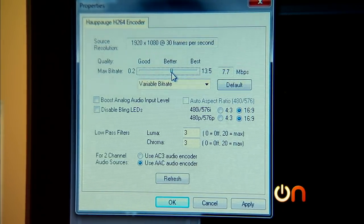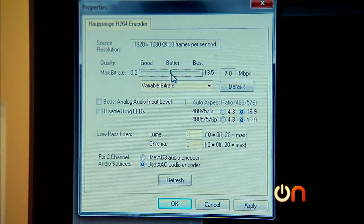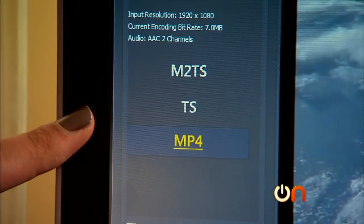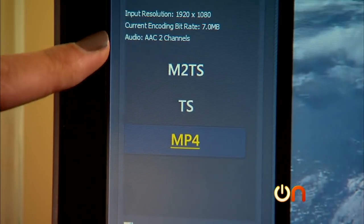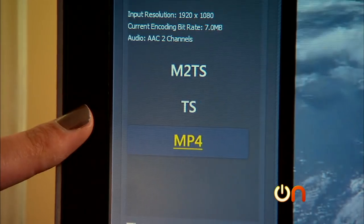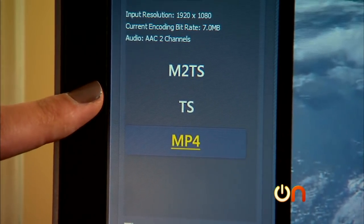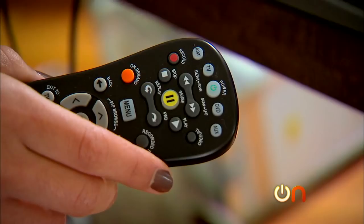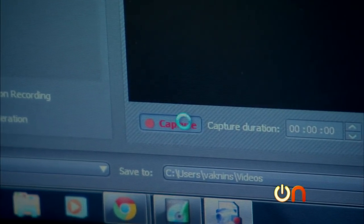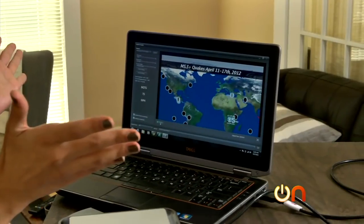I'm going to choose seven megabytes per second — that'll give me pretty decent video and a smaller file size. I'll hit okay. Lastly, I'll choose the format of the video. I'm doing MP4 so that I can put it on my Android phone and in my Google Cloud Drive. But if you're burning it to a DVD or Blu-ray, you're going to want to choose TS. We're all set and ready to capture. I'll hit play on my cable box and the video and audio come rolling through. I'll hit capture, and my video is recording.